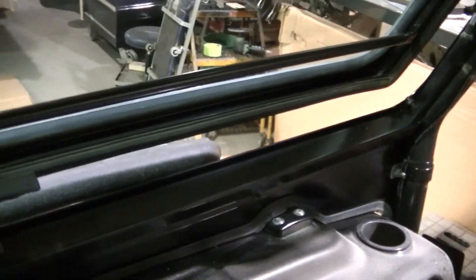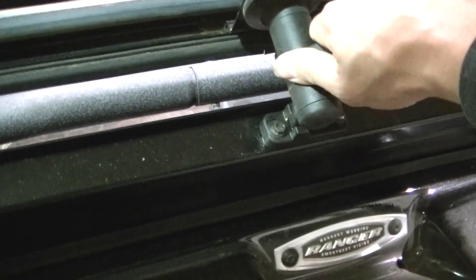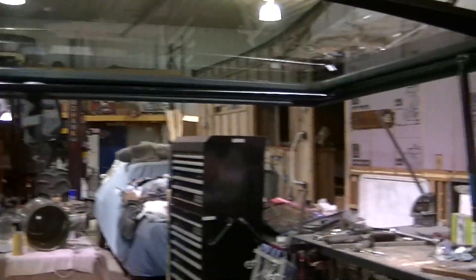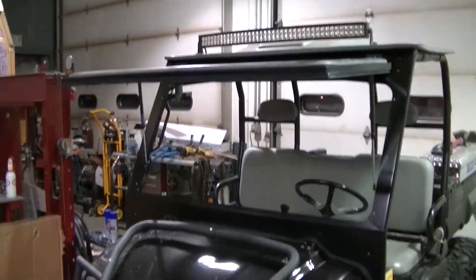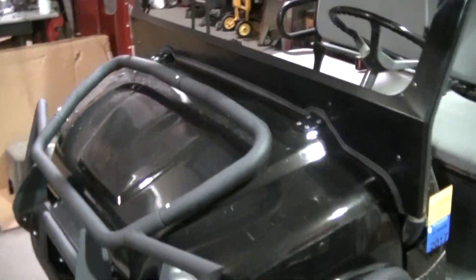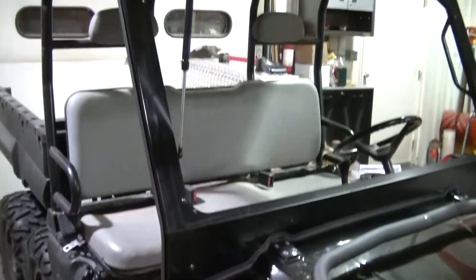This windshield can be locked open so you get kind of a vent effect, which is nice. And then you can open it all the way if you want no windshield at all, which is really nice for when it is really warm out. Probably won't be using it much this year, but it is really nice - you can get some fresh air while you are riding.